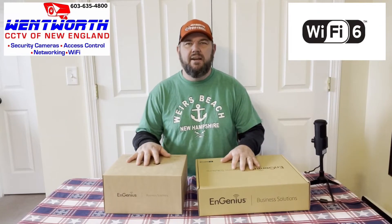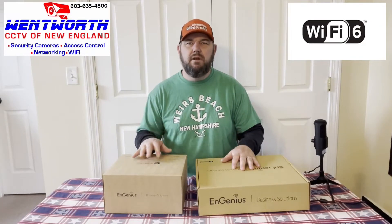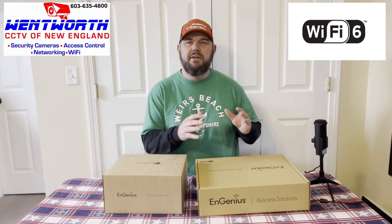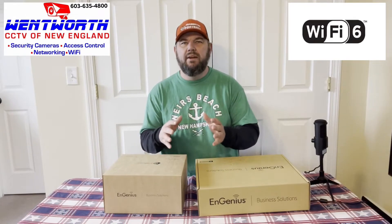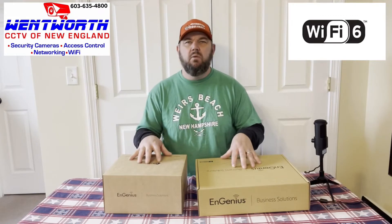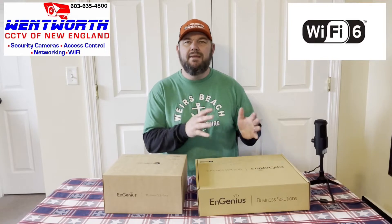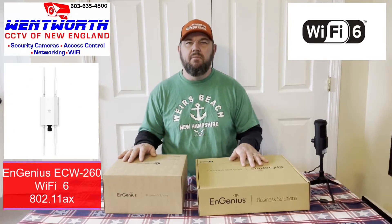Hello everybody and good day. This is Fred with Tech Talk, and I'm coming at you today with a video on an exterior Wi-Fi solution that you can use in places like campgrounds, arenas, and golf courses, where you want to provide good, useful Wi-Fi to many different clients at the same time.